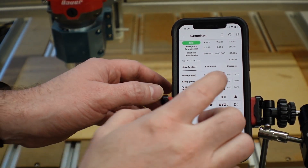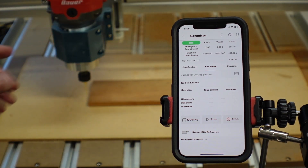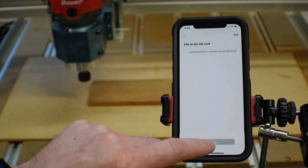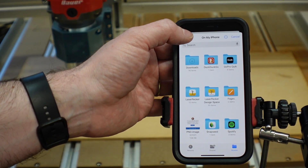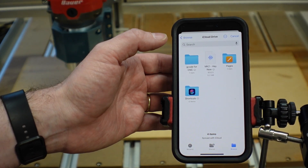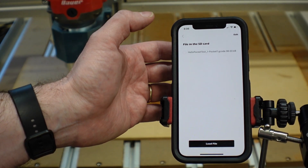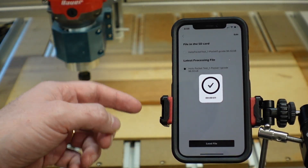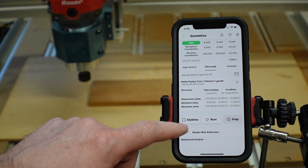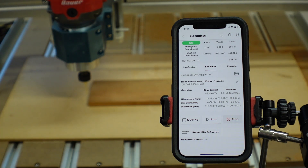To load the file, we come over to the file load button. From here we can either browse the micro SD card or browse the phone. Tapping 'Load File' brings up the browse function on the phone. I'll jump into my iCloud Drive — that's the easy wireless transfer method I found. It will pull the file down, load it in, and then it shows the file is loaded, along with the dimensions. You can do an outline framing function, or go ahead and hit run.